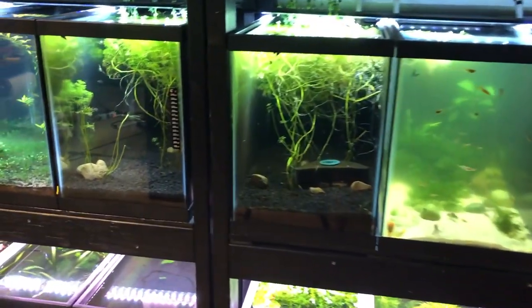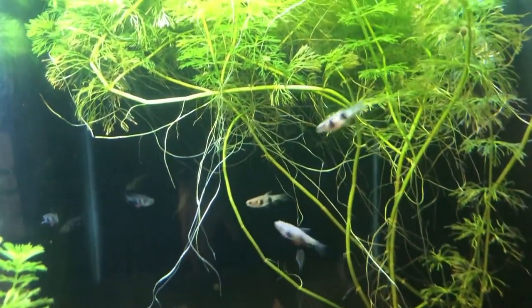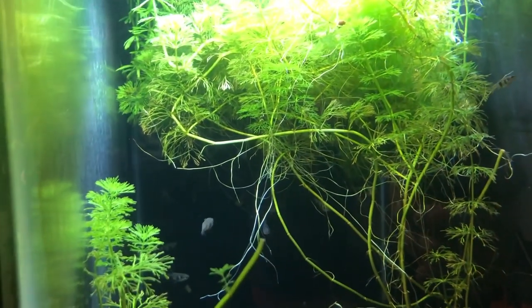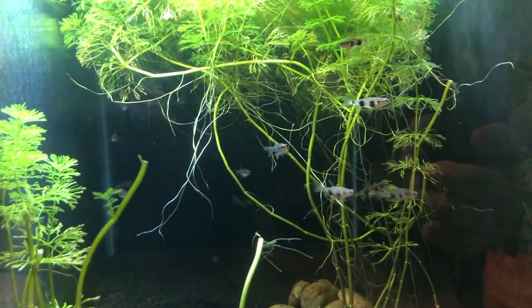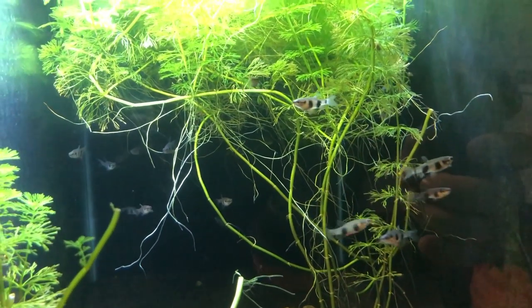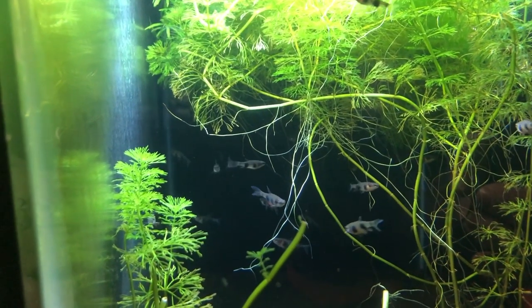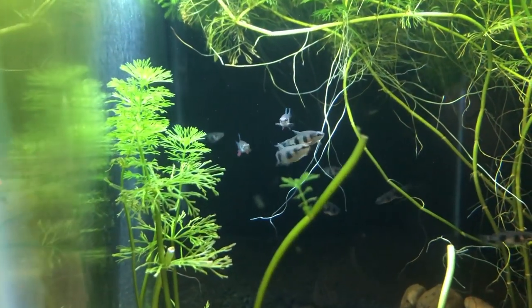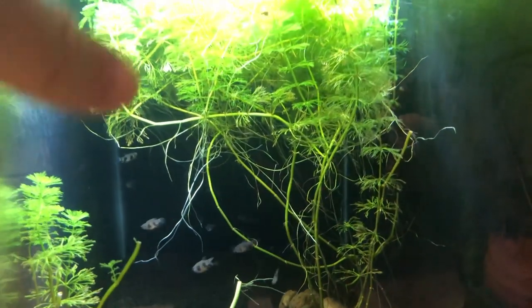I do have some babies as well of the perulina vitada pencil fish. These are from those parents — I actually got these from Regina Spotty of All About Aquatics. That is Eric Bodrock's wife or partner. Absolutely cool fish, love them — really peaceful, great for communities.